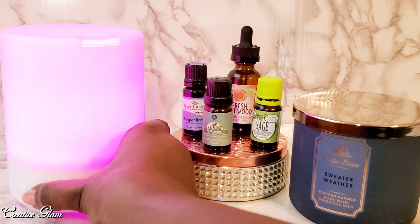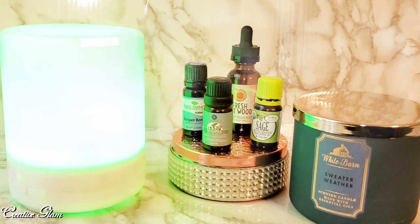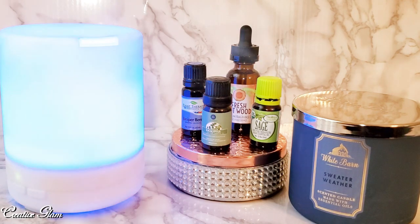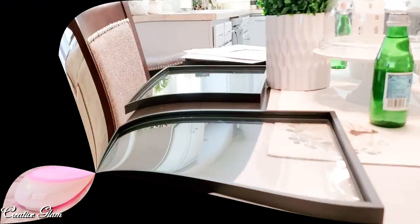So I went straight in the middle and did about 15 drops of each oil. I put that inside the diffuser and it smells heavenly — almost identical to the candle. So for those of you that enjoy burning candles but sometimes want something more therapeutic, just a tip: you can actually purchase the essential oils and mimic your favorite candle.